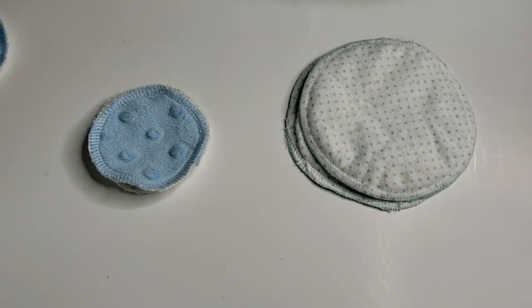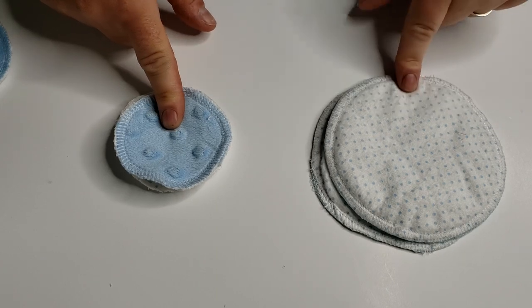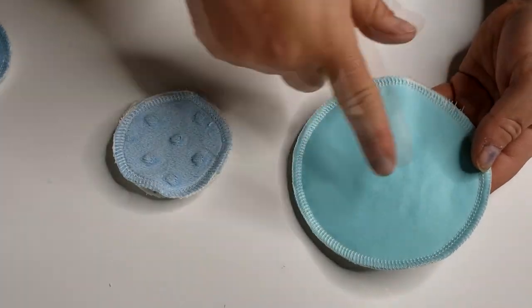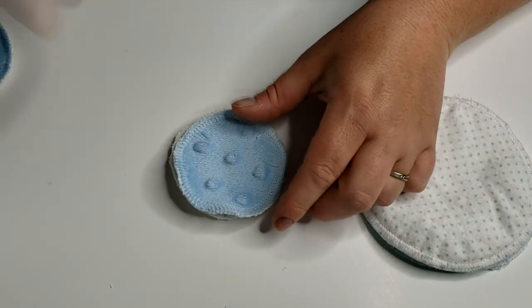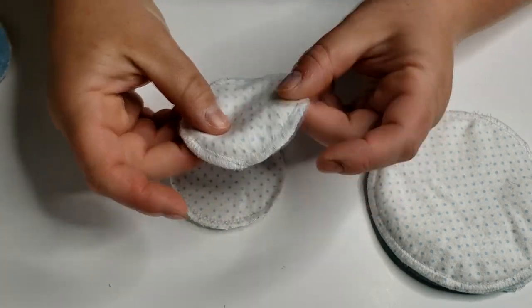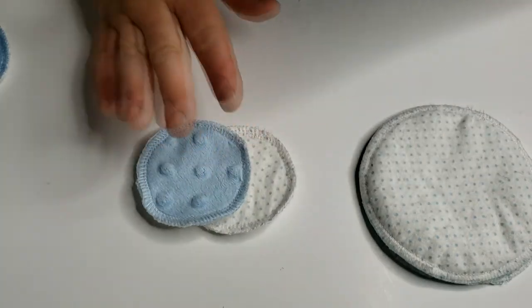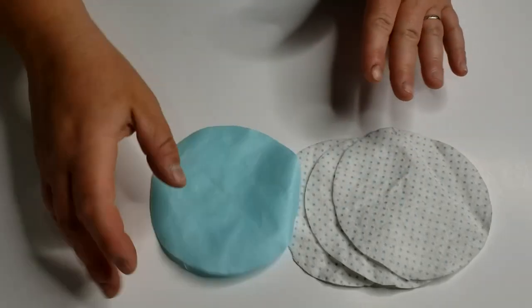Hey guys, welcome back for another tutorial. Today I'm going to be doing my first tutorial featuring my serger, and I'm going to be doing two very similar projects. This is a breast pad which is used for breastfeeding — it has some flannel fabric and a PUL backing fabric. And then this is a cotton round, which you can buy at the store in a big stack, but these are reusable cotton rounds you can use for facial toners or to wash your face.